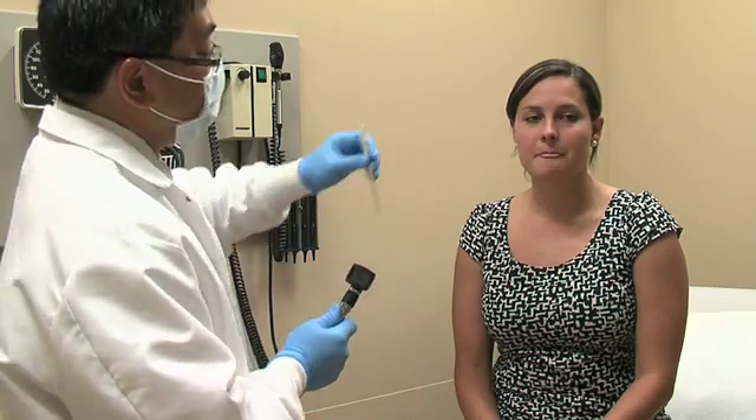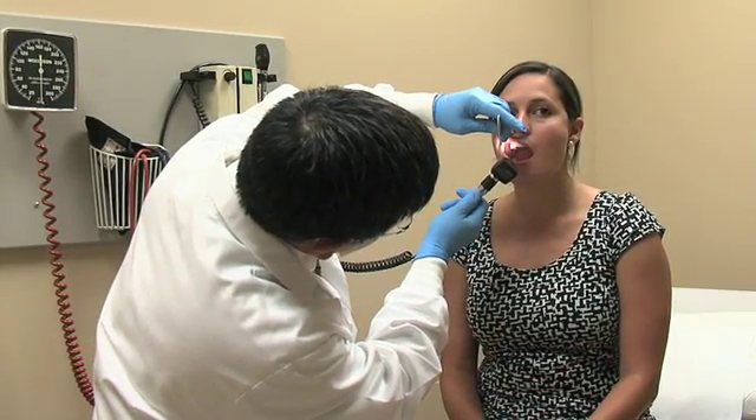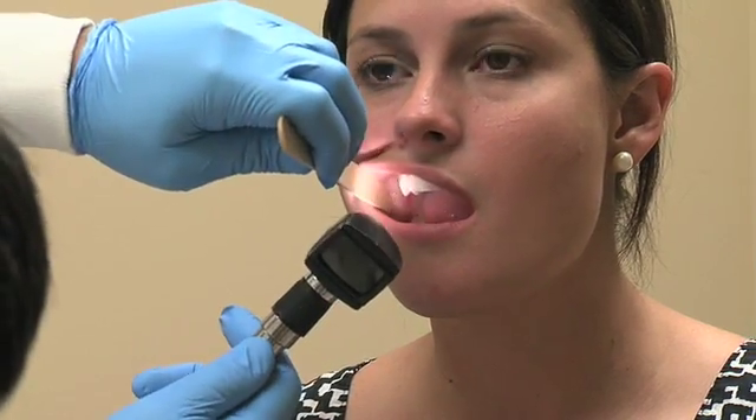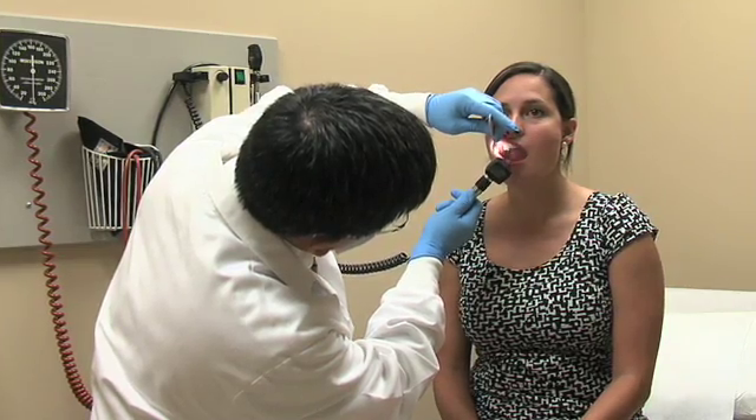Begin by retracting the upper right cheek with a tongue depressor away from the patient's alveolus, inspecting the mucosa, gingiva, and right parotid duct.